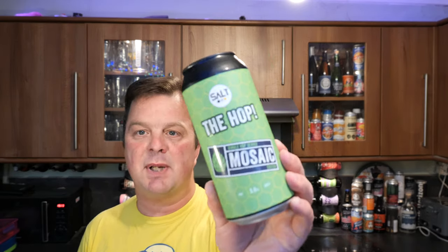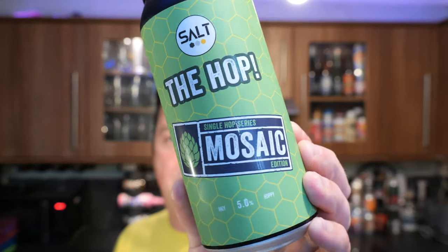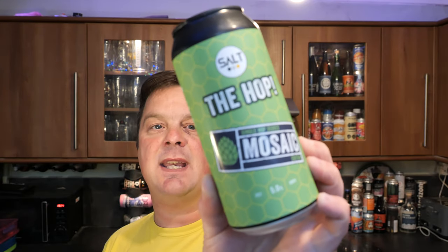It's beer o'clock on Real Ale Craft Beer. Today we've got a beer from Salt Beer Company — this is their The Hop, a single hop Mosaic edition beer coming in at 5% ABV in a 440 milliliter can. This one is available in Asda.